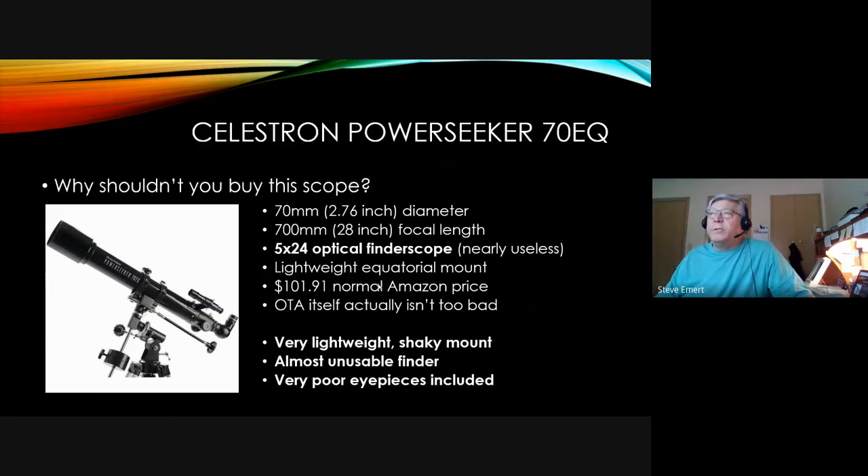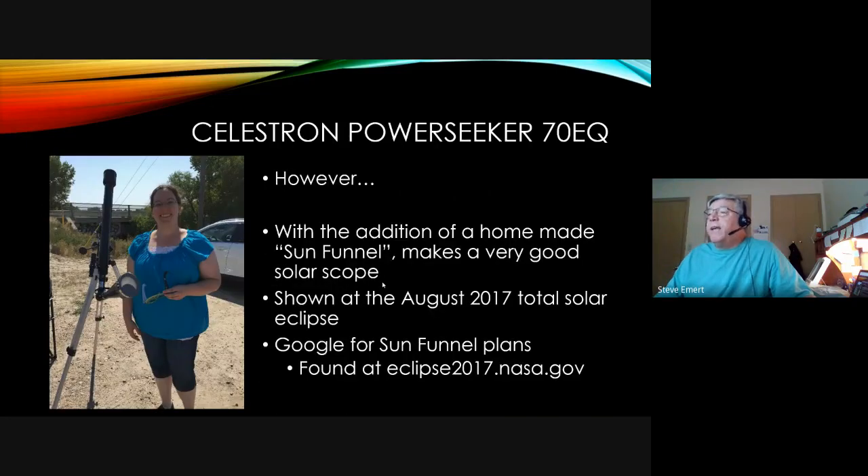Companion to that is the Celestron PowerSeeker 70EQ — a 70mm refracting telescope with a 700mm focal length, where the focal length matches the tube length, which makes sense. It comes with a 5x24 finder scope, which is fairly useless. Interestingly, the optical tube assembly itself isn't actually bad — it's really the fact that it's on a very lightweight, shaky mount that makes it very hard to find and track objects. That's generally the problem with most department store or Amazon type telescopes: the mount is too light, too shaky.